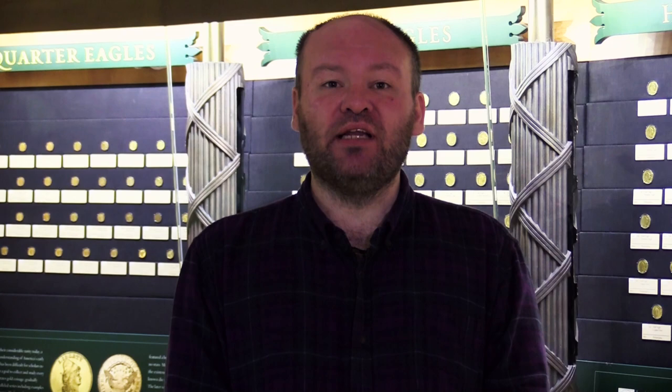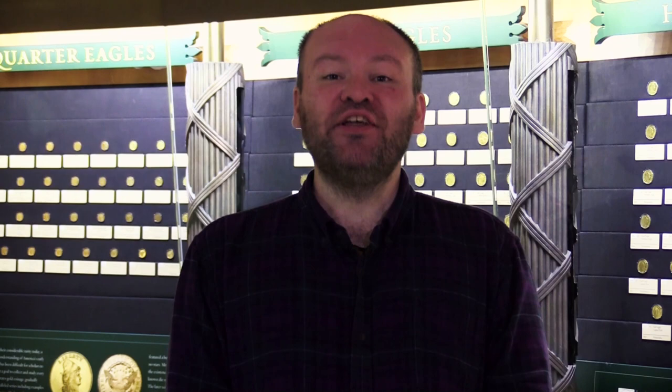$50 half unions and $100 unions were designed, and a handful of half union patterns in gold, copper, and gilt metal were created. Ultimately the mint concluded the production of half unions wasn't feasible and the coins weren't produced for circulation. In 1915 a US $50 commemorative gold coin was made celebrating the Panama Pacific exposition in San Francisco.